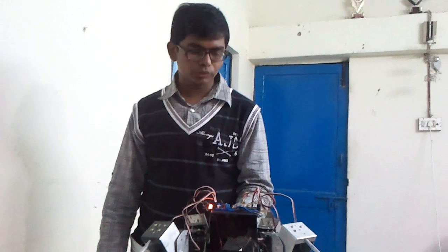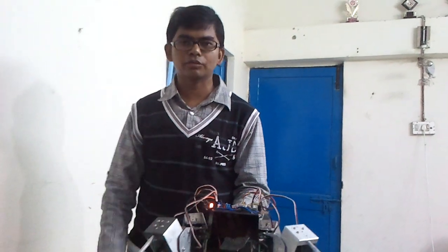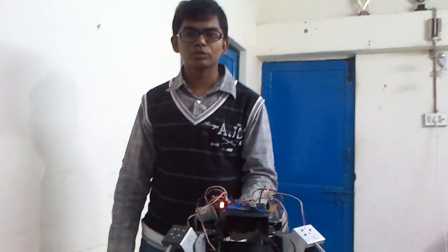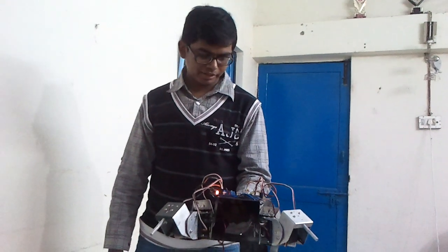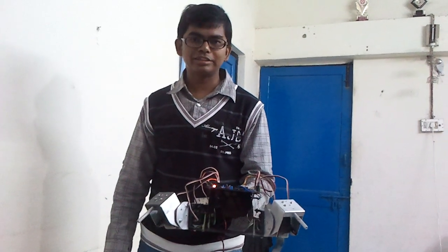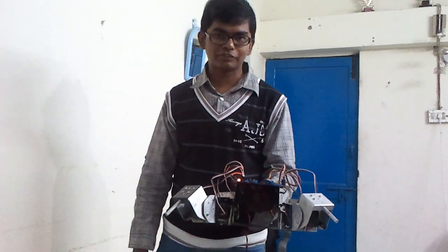In my last video, I showed you the functionality of different servo motors. In this video, Quadi is programmed to do its first baby walk. A simple gait has been programmed in it. We are going to see a demo of Quadi doing its first baby walk.